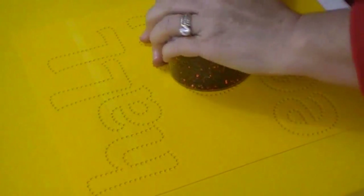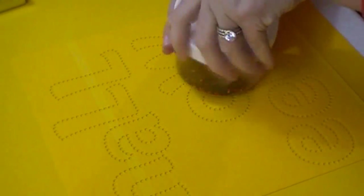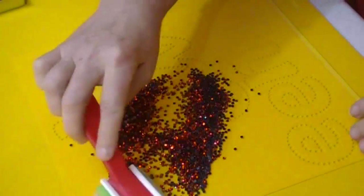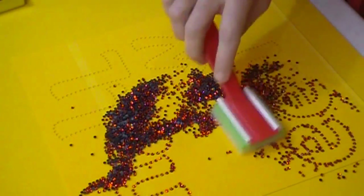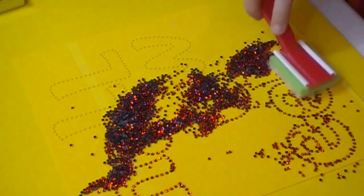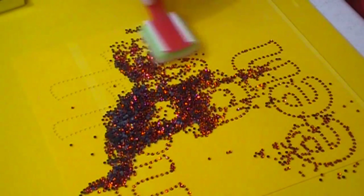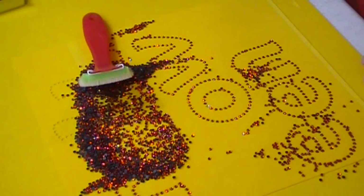We're going to be using four different colors. The first color for the outside of our pattern is orange. Pull over orange and dump a lot — the more stones you dump in, the easier and faster your template is going to fill. The stones are weighted so if you've got the right hole size, they're going to go in right-side up. The other stones around them are pushing them in, turning them over, and getting them in the right position.